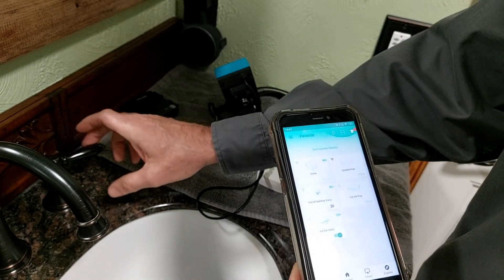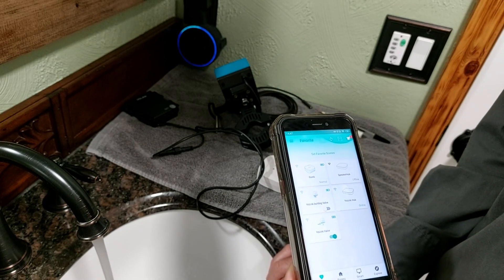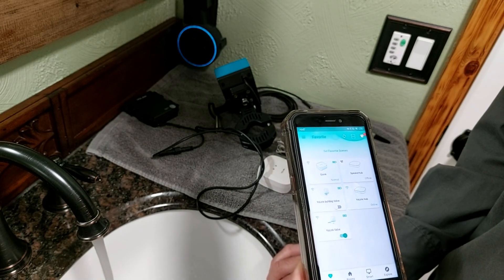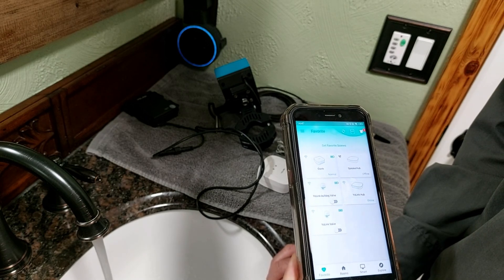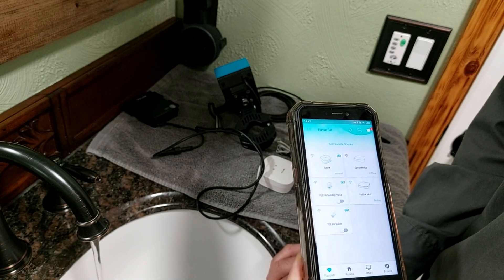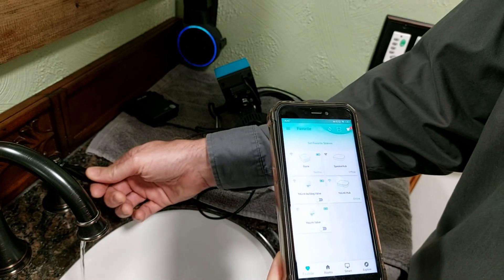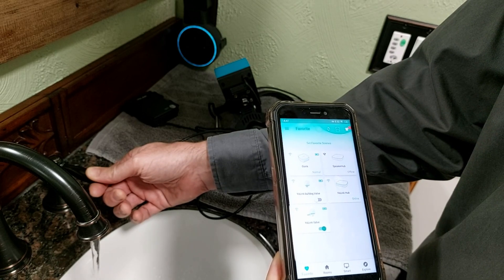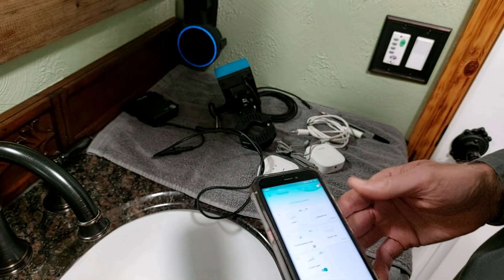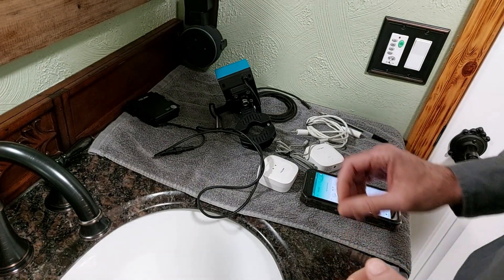If you want to turn the water off by voice you can do that too. Alexa, turn off the water. Alexa, turn on the water. Yes boss, turn on the house water. Are you sure you fixed the leak? It's really that simple.